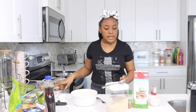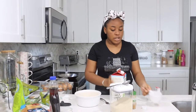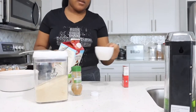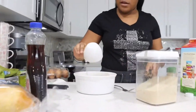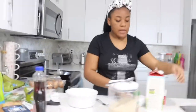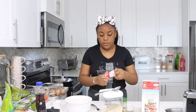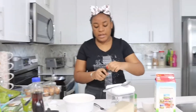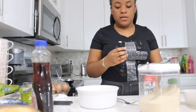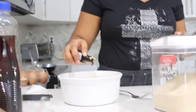So the next thing I'm going to be pouring in is milk. Then I'm going to add some vanilla — just a little bit. And this isn't my first time making this, this is my second time.